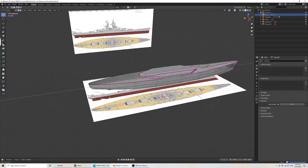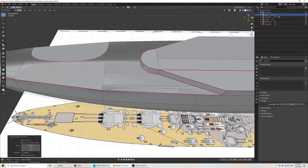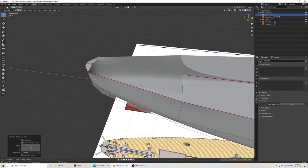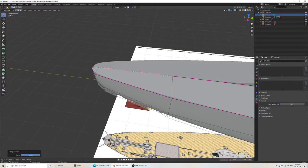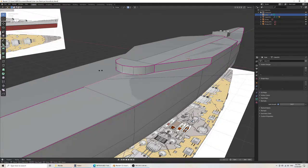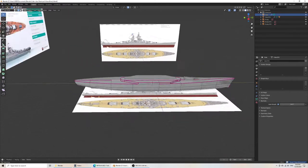Now if I wanted to — let's do the back too. Let's do X, select all this. Here 3X as well. And here. Everything. Now we have our decks back. You'll notice that it's not as complex as it used to be, which makes selection a lot easier.